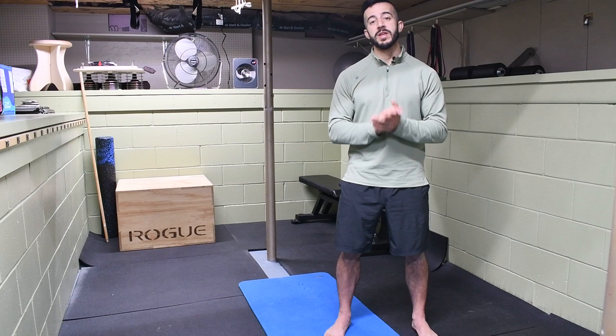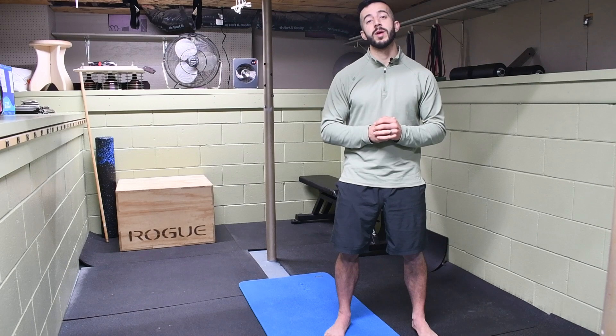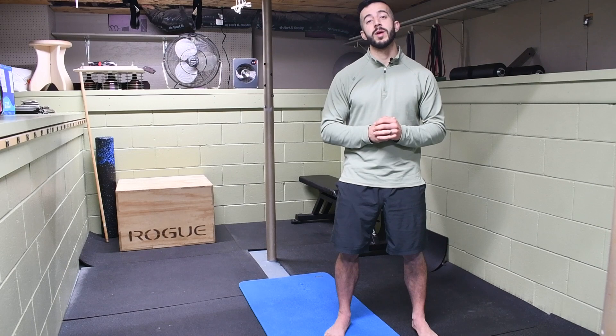Last but not least, if you haven't already, make sure you hit that subscribe button so you don't miss out on future content like this. Every Saturday I'm putting out videos showing you how to resolve aches and pains, prevent injuries, and optimize your performance inside the gym and outside of it in your daily life. Welcome to the Stronghold Army — we'll see you next week.